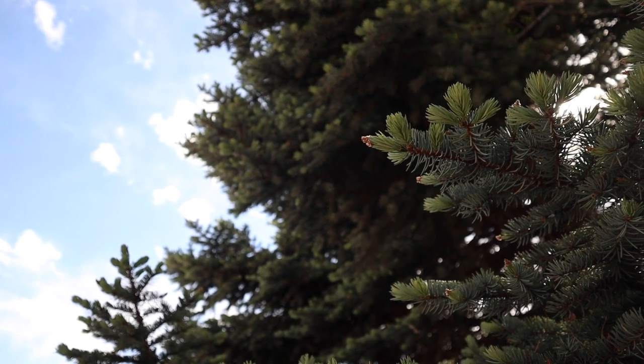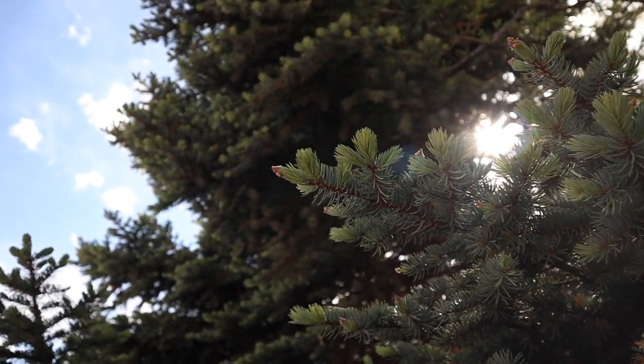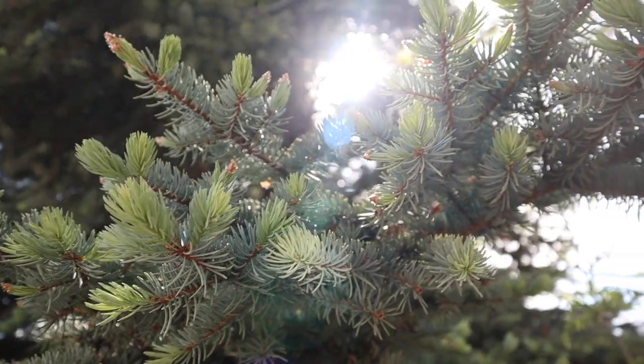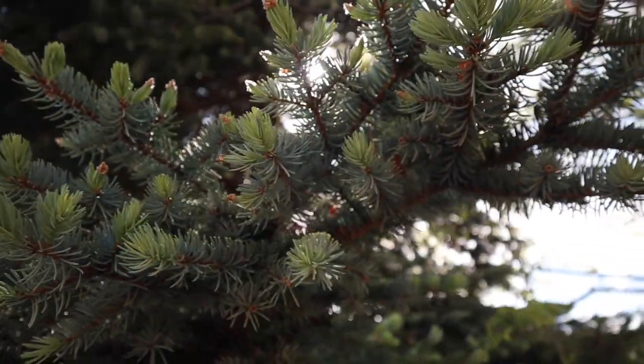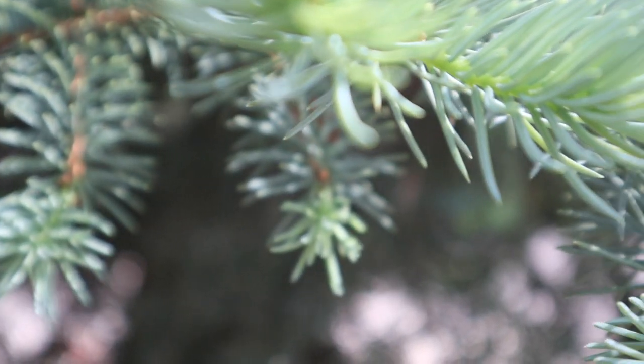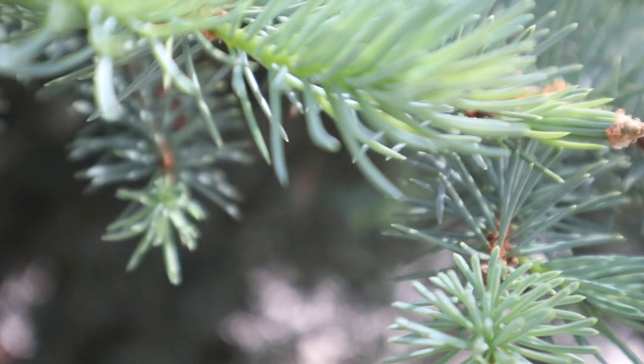In the springtime, spruce trees like this one grow brightly colored tips at the end of their branches, known simply as spruce tips. This new growth has a citrus and pine-like aroma and can be used to make spruce tip syrup, ice cream, cookies, and a billion other things. I, of course, am going to make some beer.